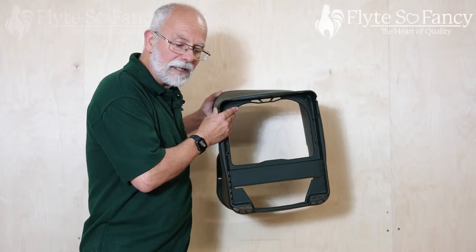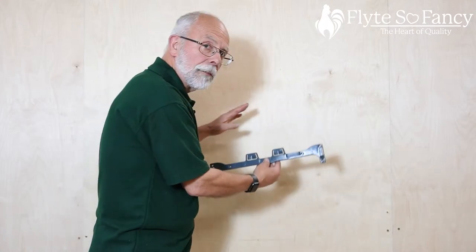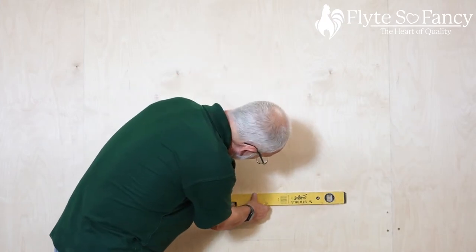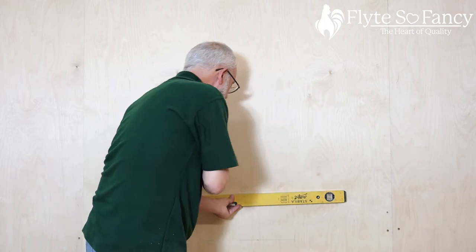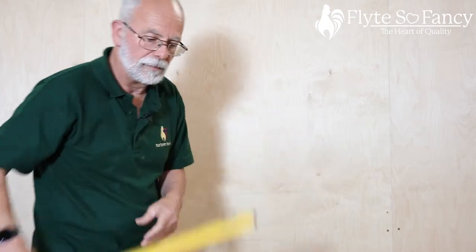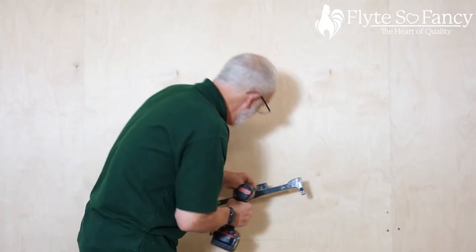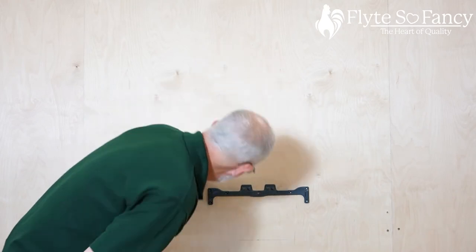The first thing we're going to do is put a line on the wall to mount our brackets. These are our mounting brackets — makes it nice and easy to put on. You put the bracket on, then you fit the unit onto the bracket. So we're going to put a level line on the wall, six inches above where we want the bottom of the Chickbox Rollaway Nest Box to be. Then we get our mounting bracket and put a screw through the middle, and screw that to the wall.